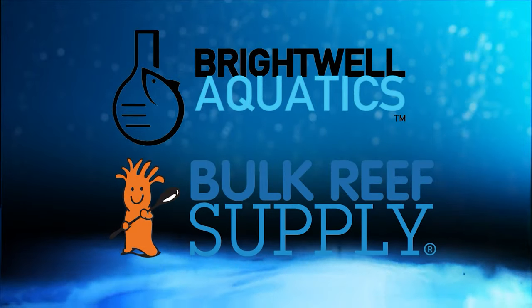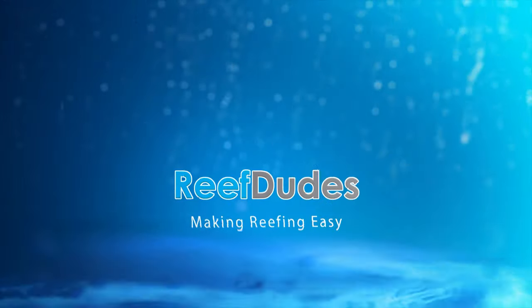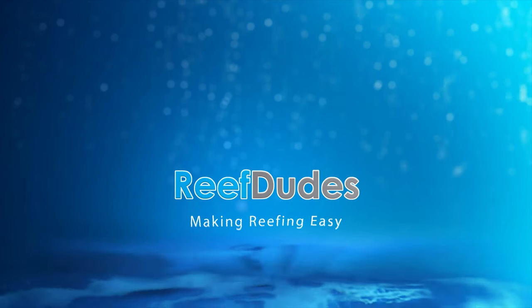Reef Dudes is sponsored by Brightwell Aquatics and Bulk Reef Supply. Today we're going over how to breed Aptasia-eating Berghia nudibranchs. What's going on guys? Devon from Reef Dudes.